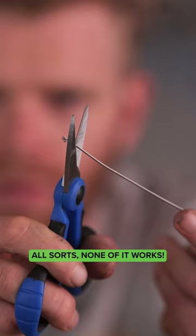Kitchen scissors, garden shears, just a massive knife. Also, none of it works.